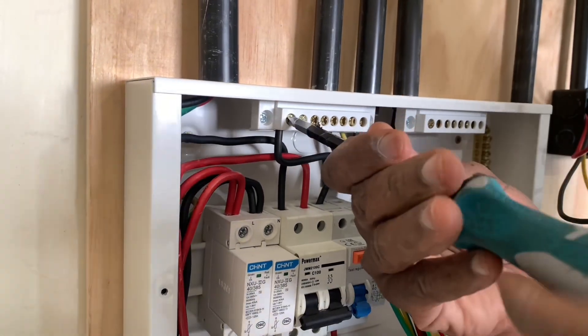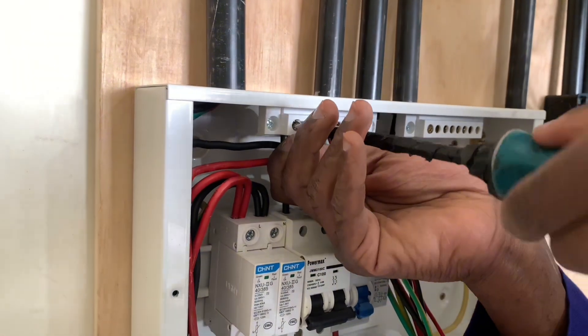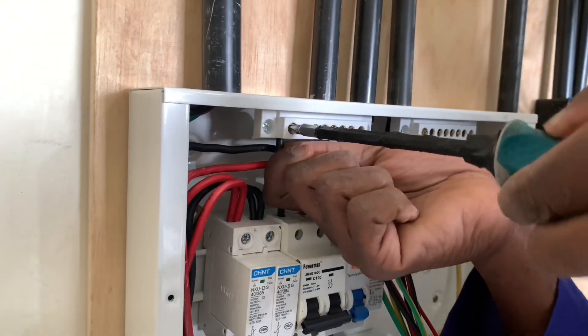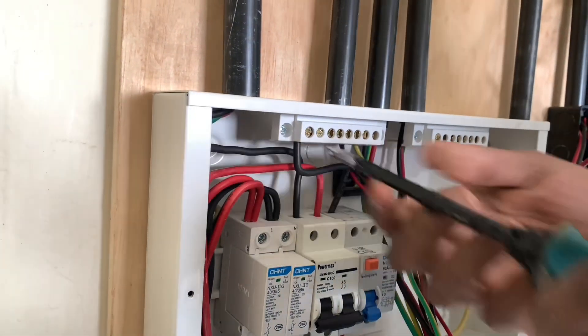Getting enough or sufficient electrical supply. So for this one we will also screw it at the neutral bar like so, and confirm the connection is firmly done — like that.